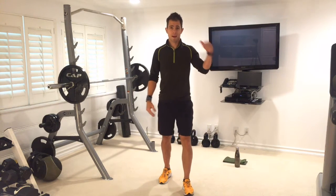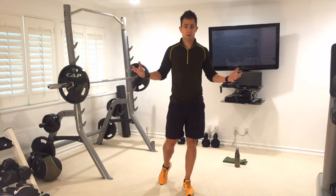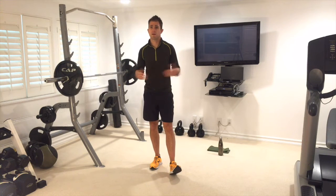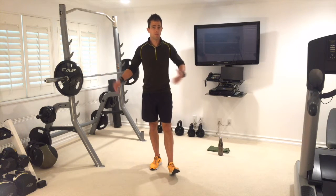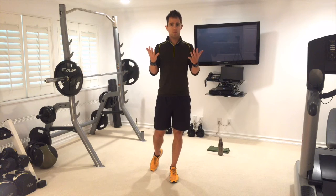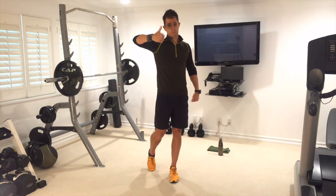We're going to work through nine exercises in a circuit format, going through the circuit twice in 15 minutes. I'm going to walk through form, control, breathing, and balance — and we're going to sweat and have some fun. I have my water, my towel, and I've already warmed up, so make sure you're active and loose. Let's do the workout together.